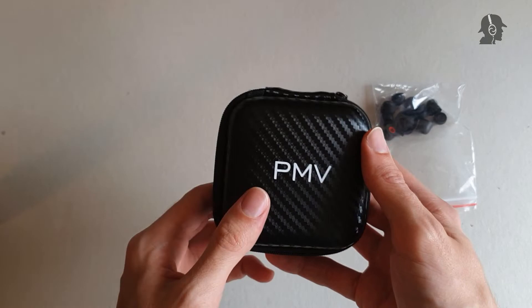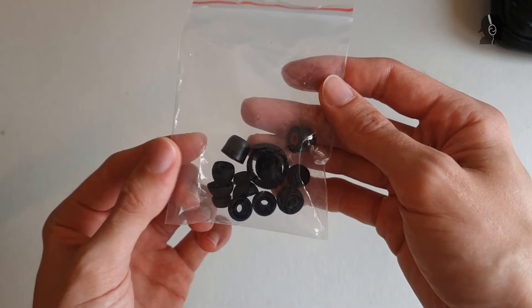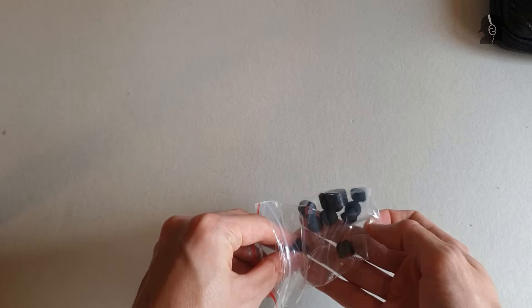First let's go over the included tips. The included tips here are pretty decent. What we get are three sizes of silicone tips — small, medium and large — a pair of foam tips, and, which is not mentioned on the packaging, you also get a pair of double flange tips. I did try all of them and the included silicone tips are rather thin, but they are pretty flexible and get a pretty good fit to my ear.